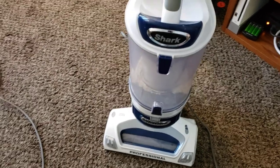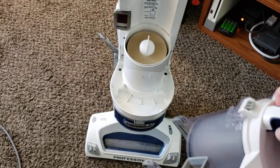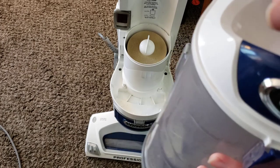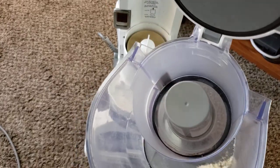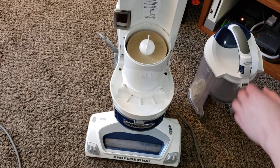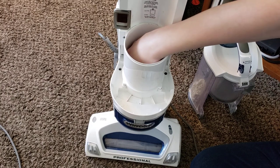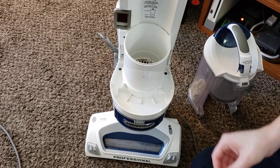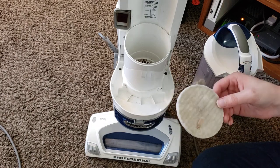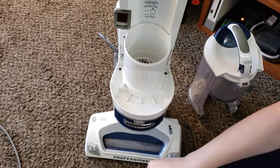Now as far as filters go on this machine, we have a dust cup release right up here, which is just a little trigger that you pinch, and that pulls off. You've got a little button right here that you press to release the dirt, and you can also open this top piece to make sure this little screen is clear of any debris so you don't lose suction. Now there's not any effective cyclone on this, so the filters unfortunately get dirty very quickly, and that also reduces the lifespan of the motor. The longevity on these isn't nearly as good as something like a Miele or a Dyson.